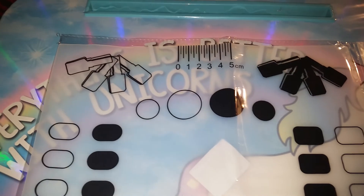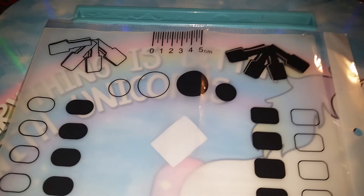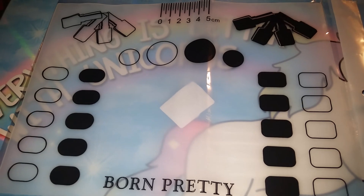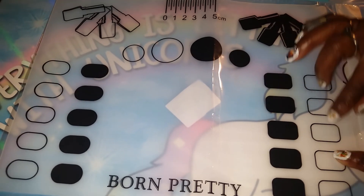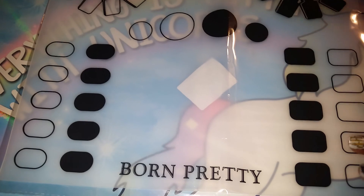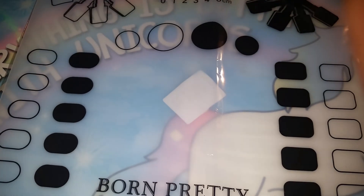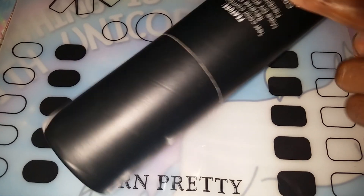And you will know how it will look. These right here you can also use to make your nail wraps — if you polish it, put your stamp on it, paint over it clear, you can peel it off and trim it and make your own nail wraps too. This was supposed to be on the inside of this, so I guess it's like a storage container for it, because if you look, it is empty.